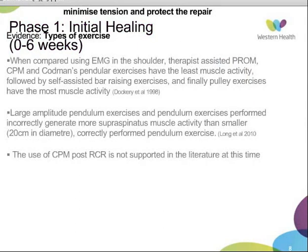The use of CPM post-rotator cuff repair is not currently supported in the literature. Another form of exercise patients may use is hydrotherapy. Shoulder elevation in water at slower speeds has significantly lower activation of the rotator cuff when compared to land-based exercises. In a small study comparing a group doing land-based exercise plus hydrotherapy to a group doing land-based exercise alone, there was significantly greater passive range of motion and flexion at three and six weeks post-op in the combined group.